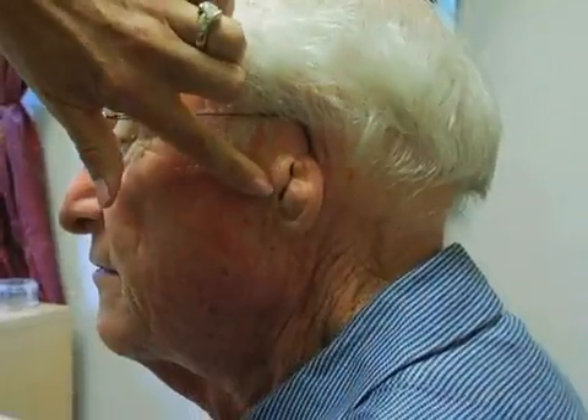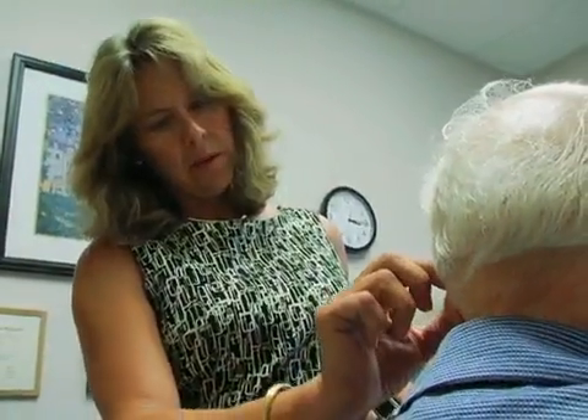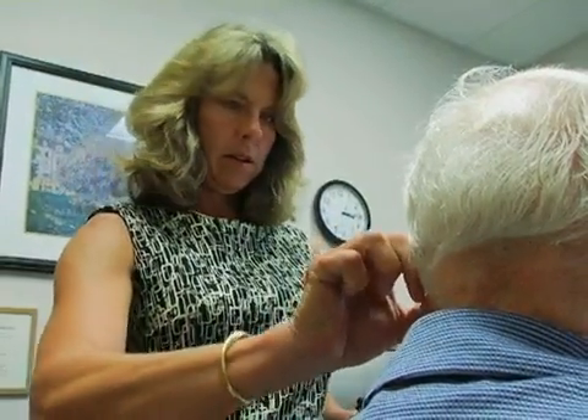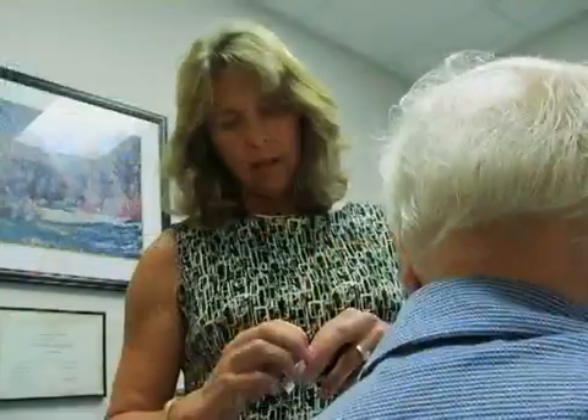It was cancer — melanoma — so the surgical ear, the pinna, was removed, and we couldn't hang a hearing aid over the back. The canal was so small we couldn't put anything larger than a CIC in, and the idea with the CIC is that it will hold the aperture open enough to where he can wear the hearing aid.